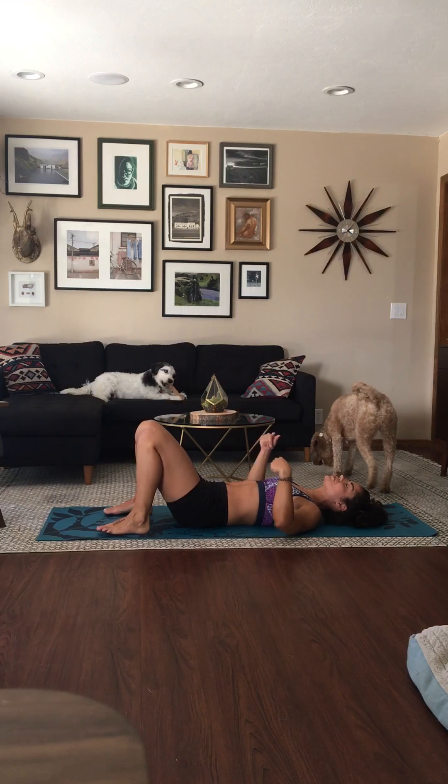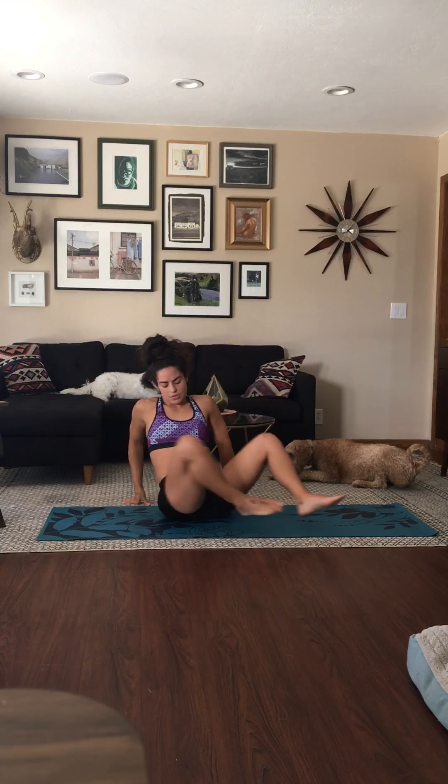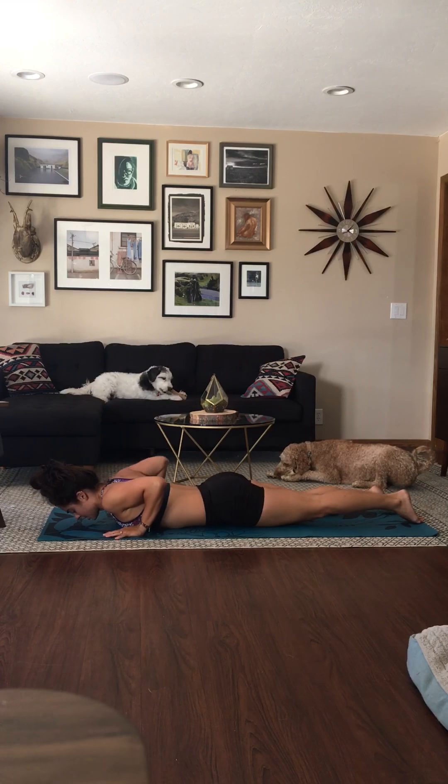Do about 10 of those and you'll start to feel your mid-back, especially as you're lowering your butt down. That's what you want to feel when you're doing your cobra or your up dog.